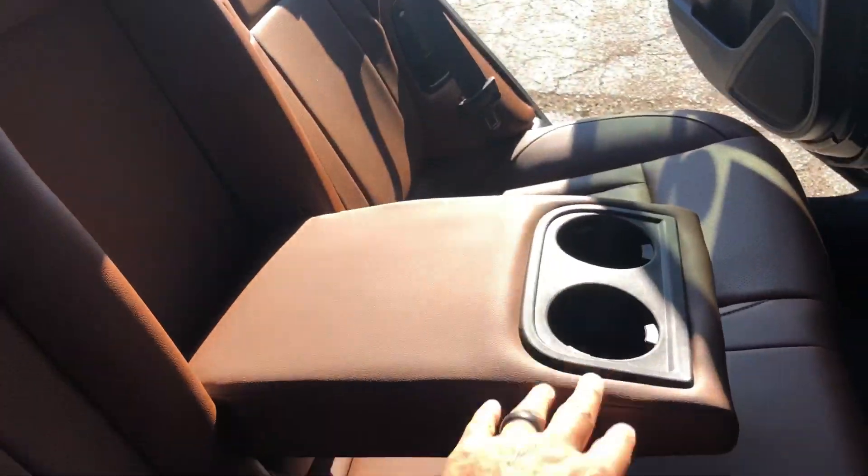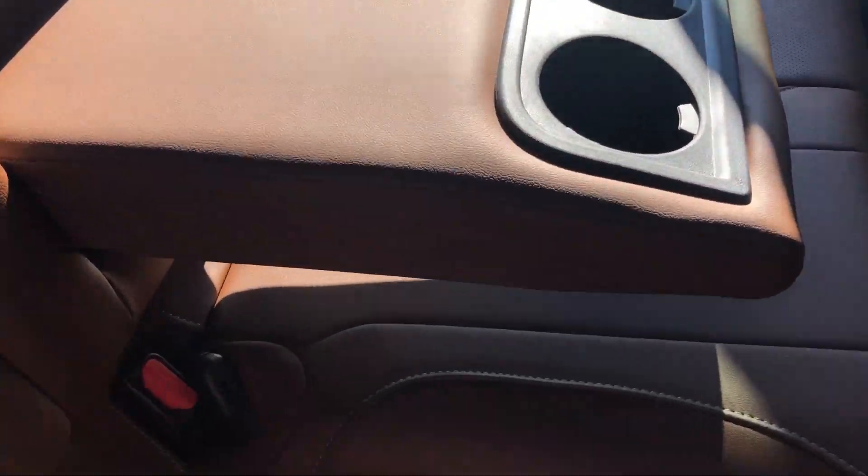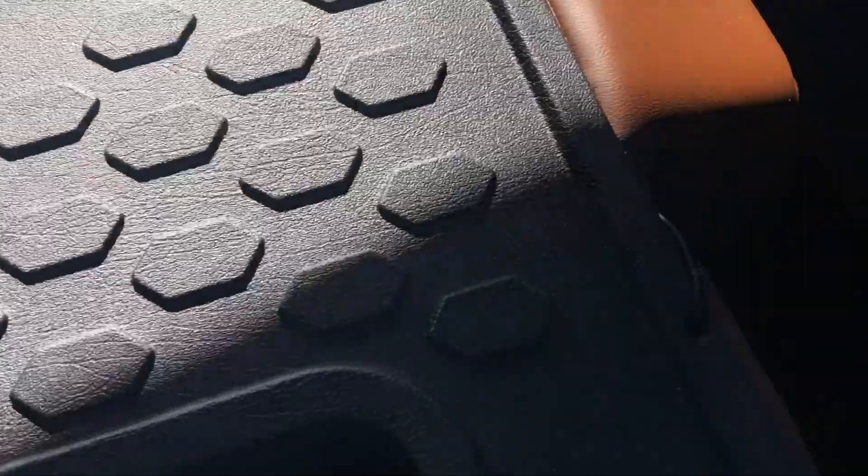Here's the back seat. Again, black back. Armrest, cup holders. Don't forget these seats recline, with this sliver here. And this button up here folds them down. Rear back seat protectors.